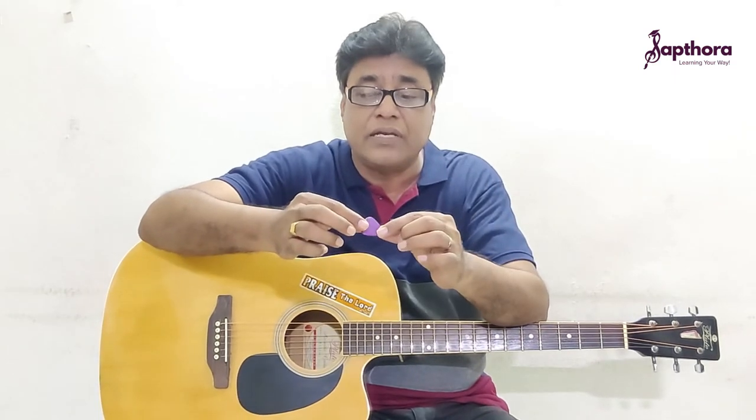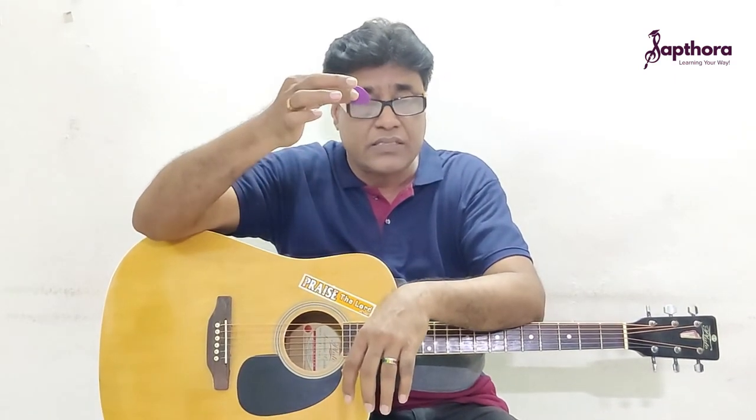So this is how it has to be. And what are the wrong grips? I will educate you on this. Never ever hold the plectrum like this — this is a wrong grip.